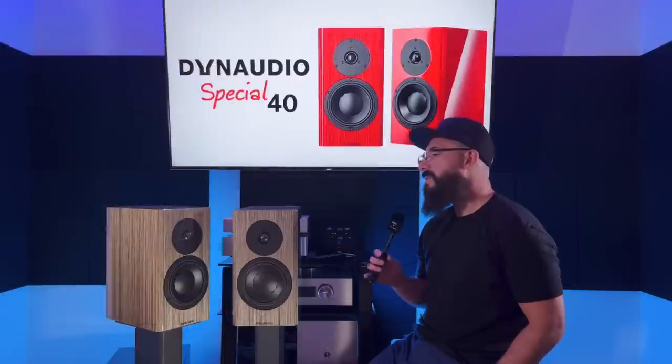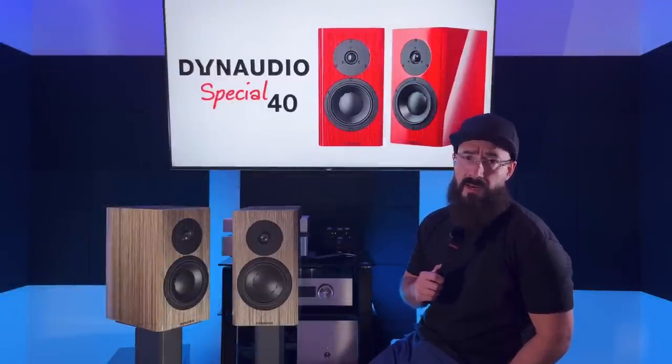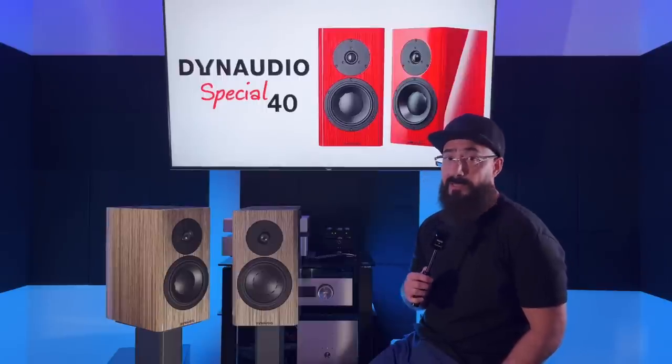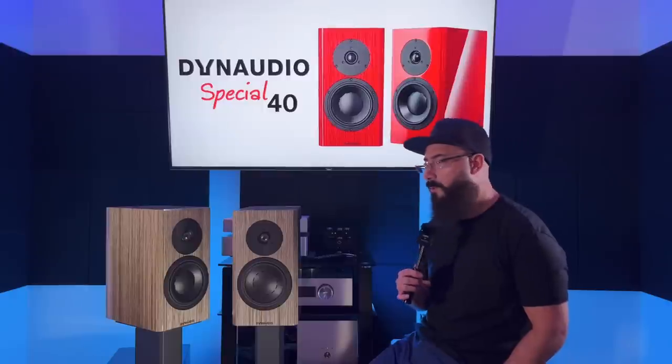Standout features. It's worth mentioning that Dynaudio is a company that makes their own drivers. They do their own R&D and everything — I think that's pretty cool. A lot of speakers, especially more affordable ones, are using off-the-shelf drivers, whereas Dynaudio is manufacturing and designing their own. Pretty cool stuff.